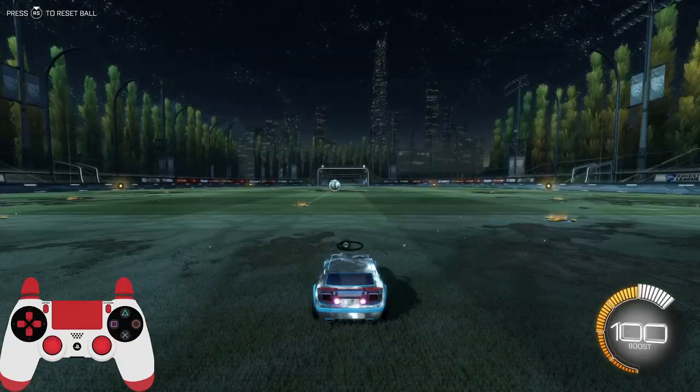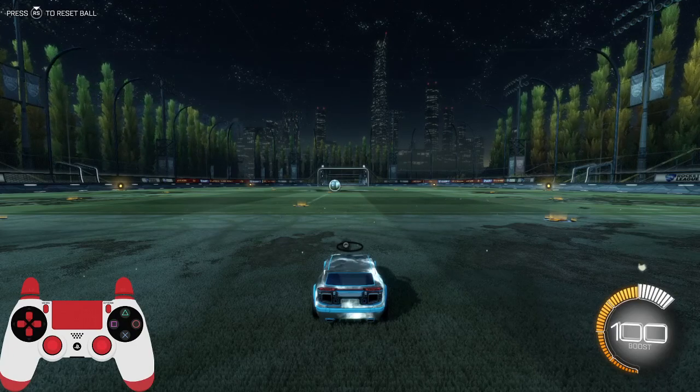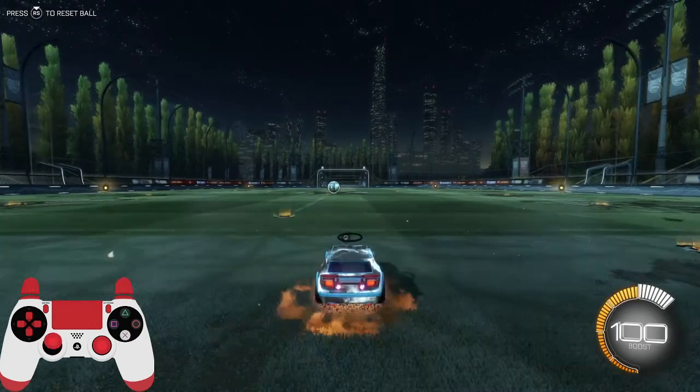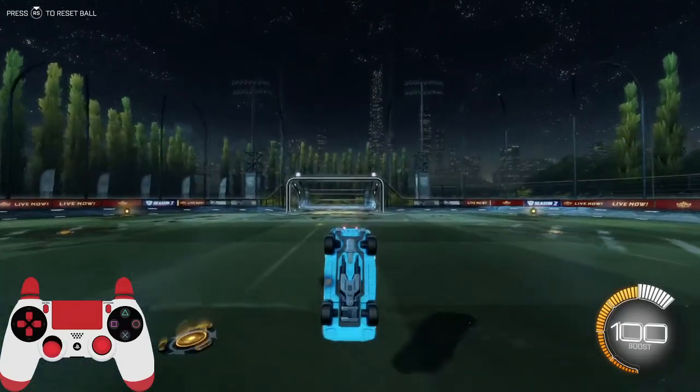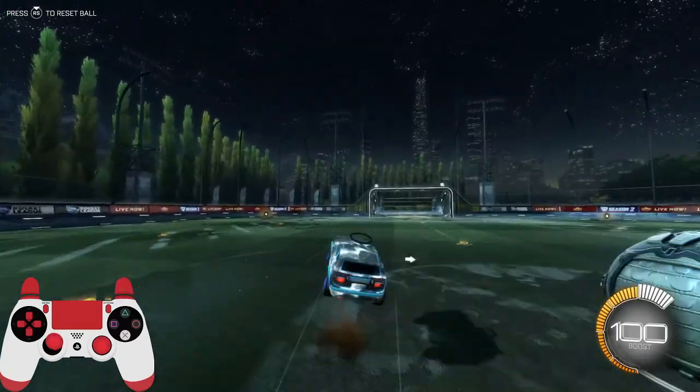So what you want to do when you're learning how to speed flip is first learn how to flip cancel. That's basically when you go to do a front flip, but you flip down on the joystick as soon as you start your flip. That might take a minute, but it's pretty easy.